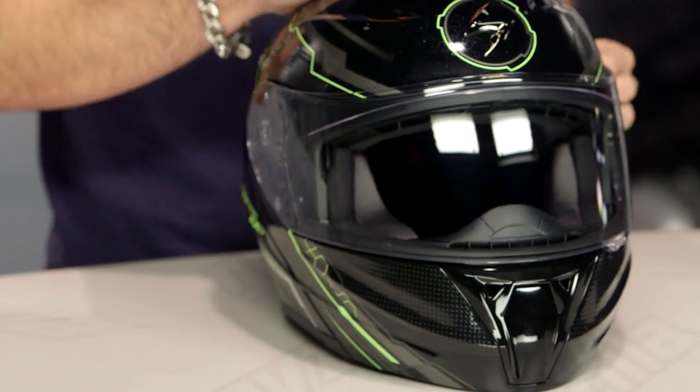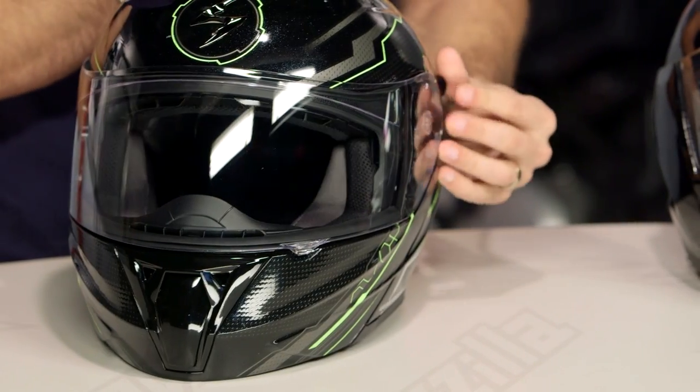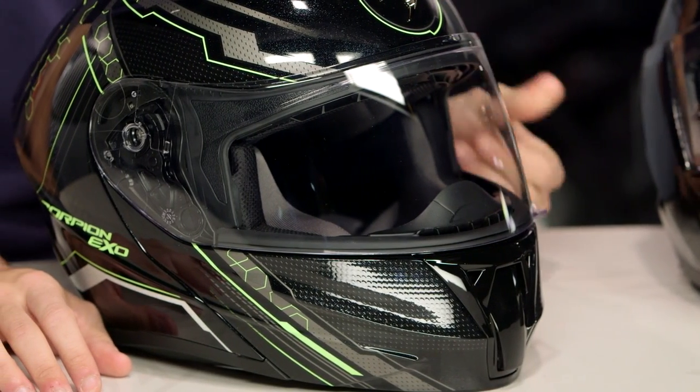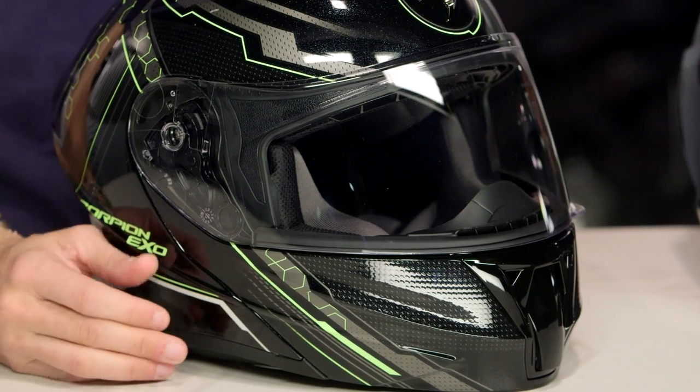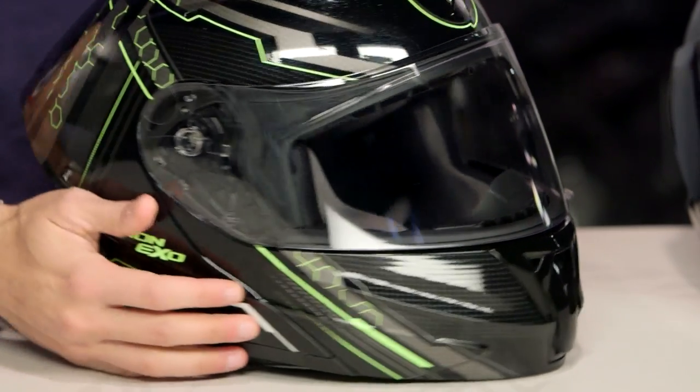They've also changed a few other key things. The drop-down sun visor, which is integrated, now comes down a little bit further and has a more positive interaction. They've changed the venting on the top of the helmet — a little bit easier to use with a gloved hand. They've also given you speaker cutouts, so now you have a helmet that, especially if you're commuting to work, if you like a Bluetooth device integrated, you now have speaker cutouts that allow you to comfortably put speakers in the ear positions without creating a pressure point. Big story here: 3 pounds 10 ounces, huge weight saving, and a much more aggressive profile with some other creature comforts you'd expect.